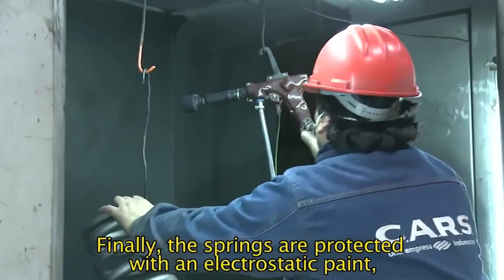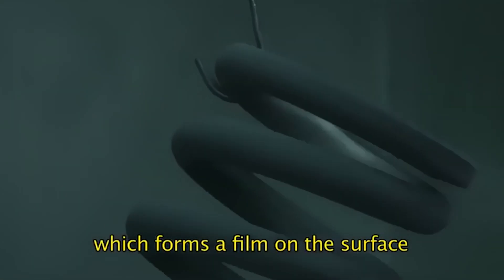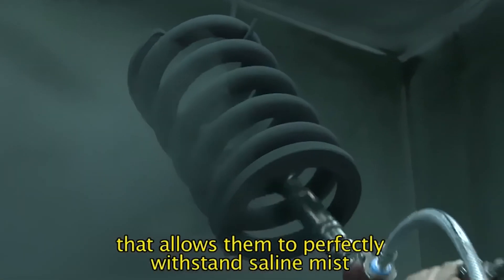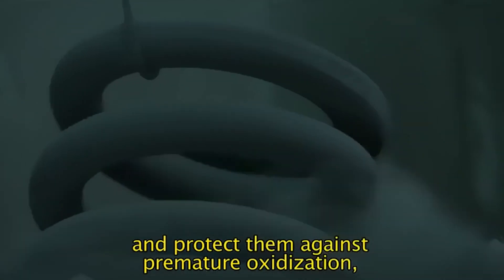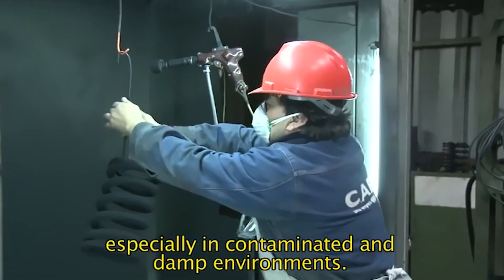Finally, the springs are protected with an electrostatic paint, which forms a film on the surface that allows them to perfectly withstand saline mist and protect them against premature oxidization, especially in contaminated and damp environments.